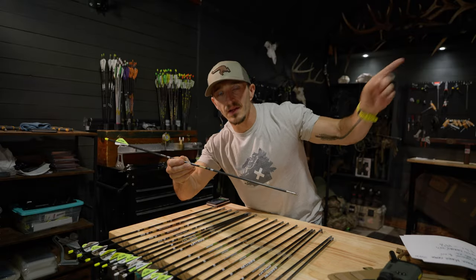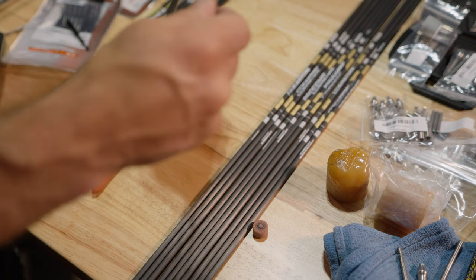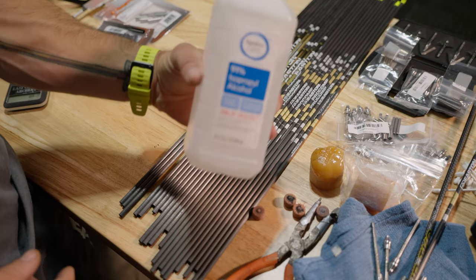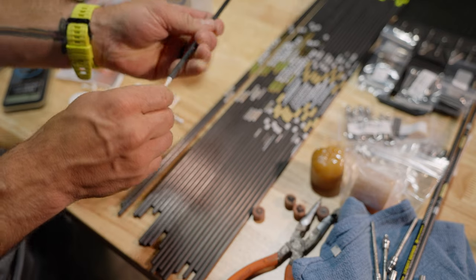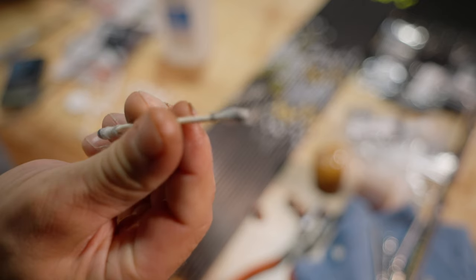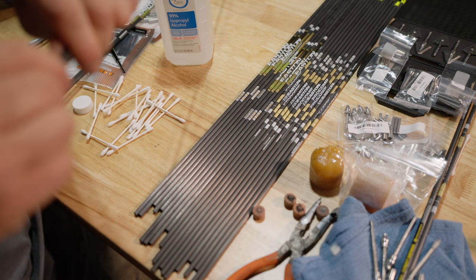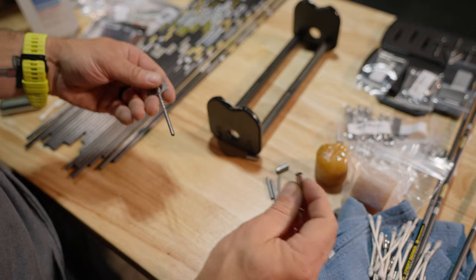I'm a broadhead guy. This is what my Pro Comp looks like — I've done an entire arrow build and I'll link it. What I've found is it's a very straight arrow, but you risk bending it if you hit anything hard, like rebar in a 3D target. So you'll have to spin test these quite often. But they are the most accurate, consistently spined arrows — the tolerances all match up and are uniform, which gives you good flight characteristics.